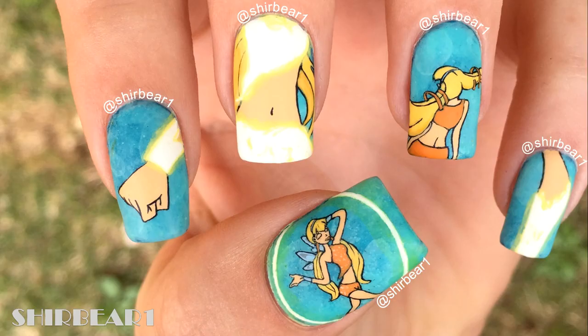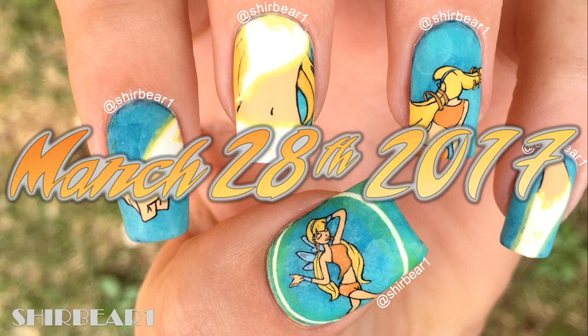Hi everyone! Today I'll be showing you how to do the Stella's Magic Wings nail art design. I did this around March 28th 2017.